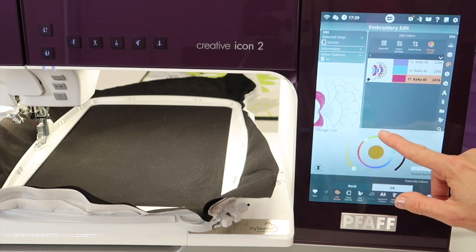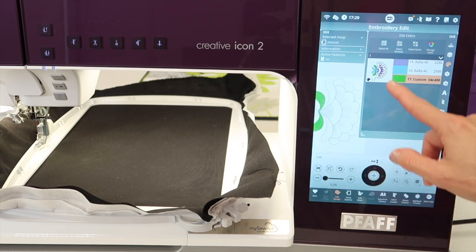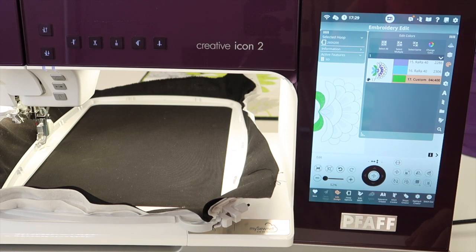If you're looking for a different colorway, it's like being able to virtually see it before you stitch it, and go, 'Ooh, that's going to be pretty,' or 'That is not going to be the color selection I want.'